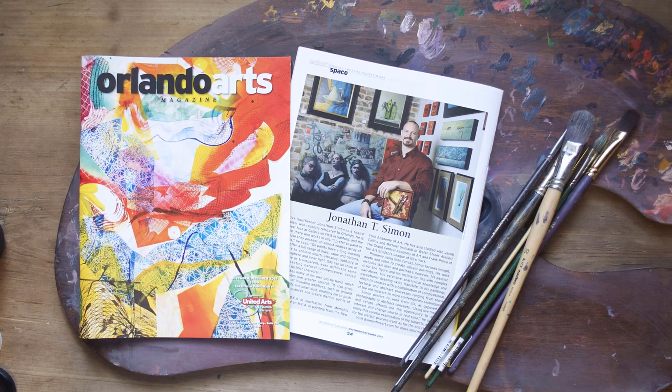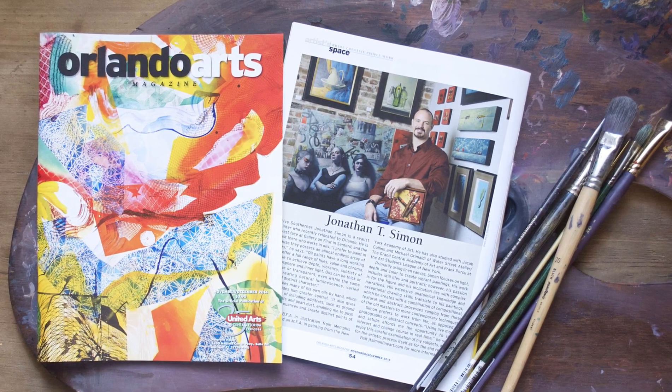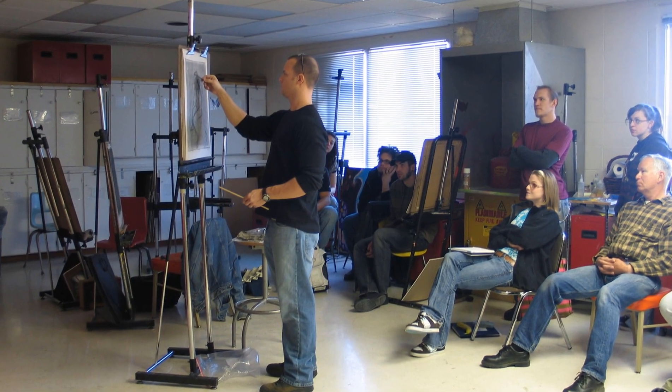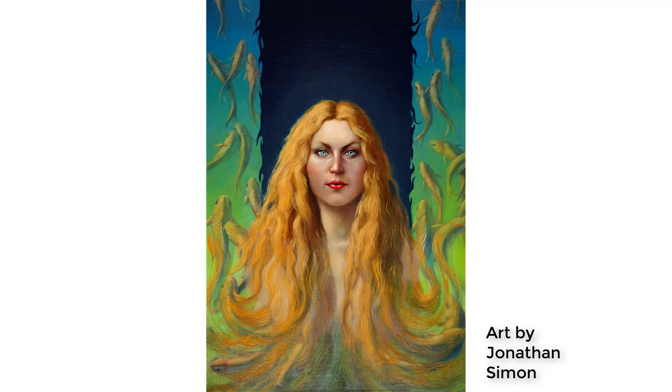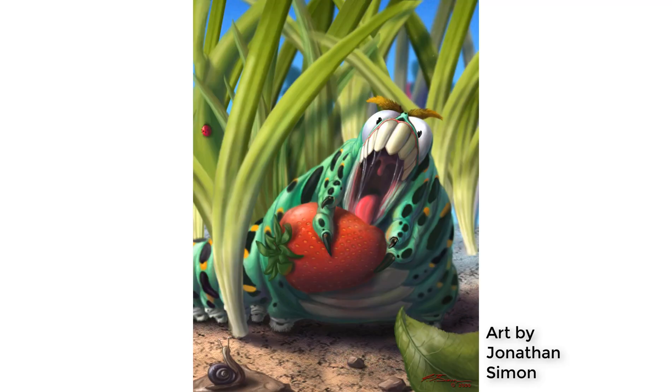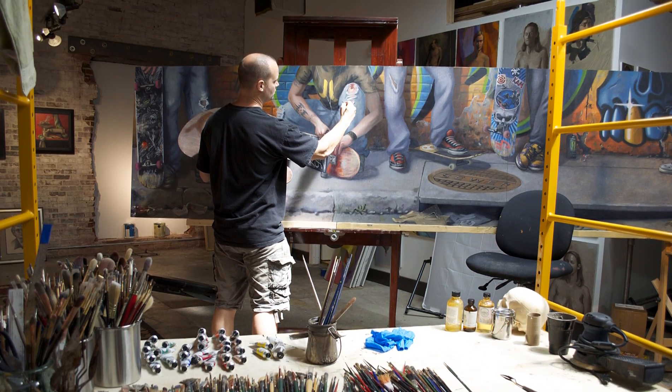I'm Jonathan, a professional artist and art educator. I've been teaching students how to draw and paint for many years now. As a university professor of drawing, painting, and illustration, I've had a lifetime career in art, from graphic design to illustration to digital illustration, before becoming a full-time artist, concentrating in fine arts.